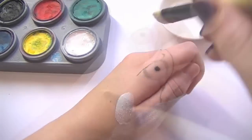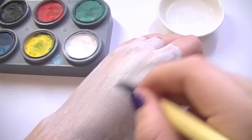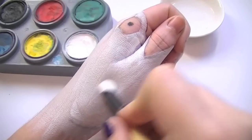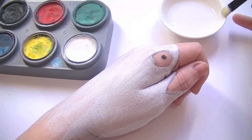Next, with your largest brush, you want to take the white face paint and paint the middle section of your hand completely white. You're going to have to wait for it to dry quite a few times and reapply it, because otherwise the natural skin colour is going to show through — you want this to be a really vivid, bright white.